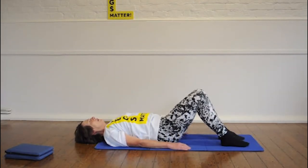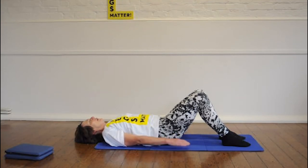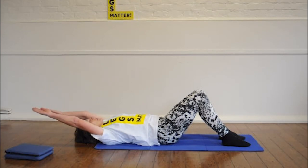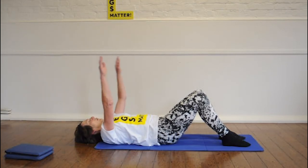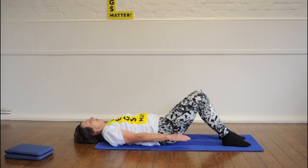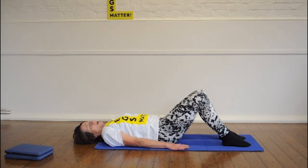Come back, hip width apart. Breathe in as you lift your arms, breathe out to take them behind you. Breathe in, breathe out and relax. And if you've enjoyed your Pilates session that just introduced you to it, find yourself a good Pilates teacher and you will find that it really helps not only your body but also your mind.